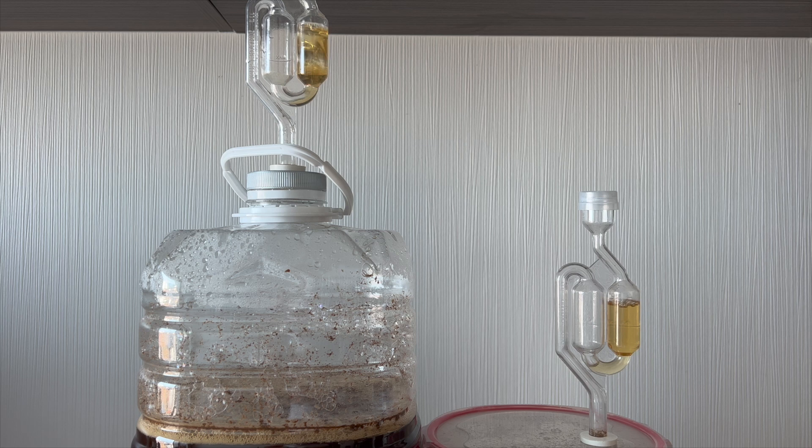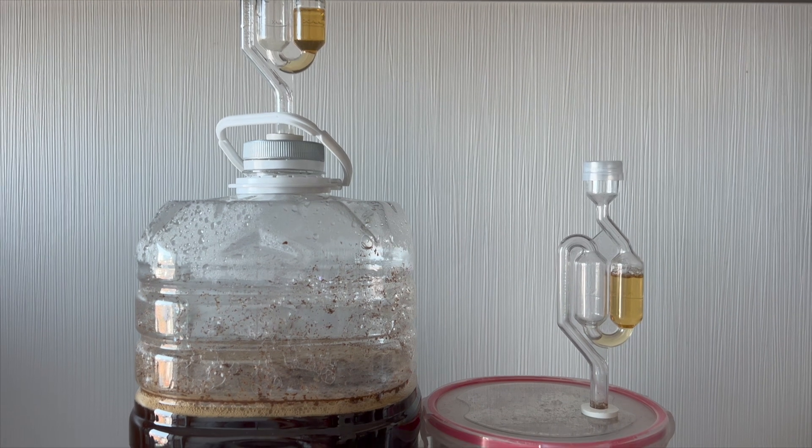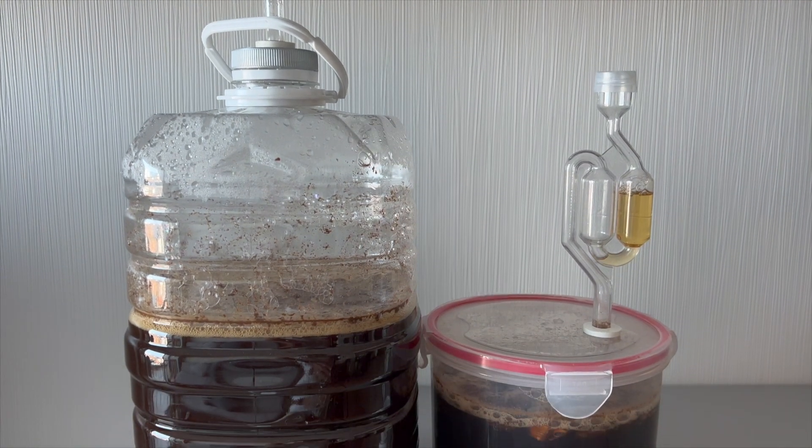In less than 24 hours, you can see from the airlock that fermentation is very active. I'll now show you the foam — see you at the end of fermentation.